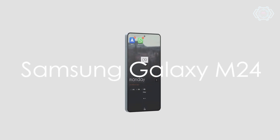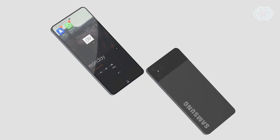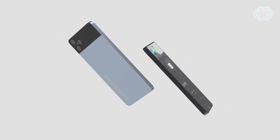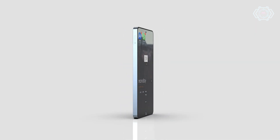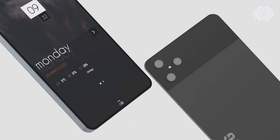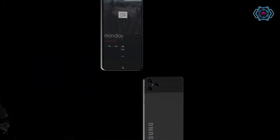Hey guys welcome back. Today I am looking at the Samsung Galaxy M24 concept disco design. As you can see the design looks very premium, and the back panel has a triple camera setup. The back panel color combination used here looks very amazing. Talking about the display, it has a full bezel-less display, and the overall smartphone design is very well done, so have a look at this.